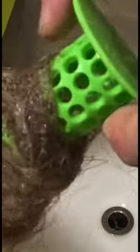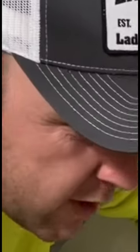Anything that you can use to prevent this amount of hair from going down your drain is going to work wonders.